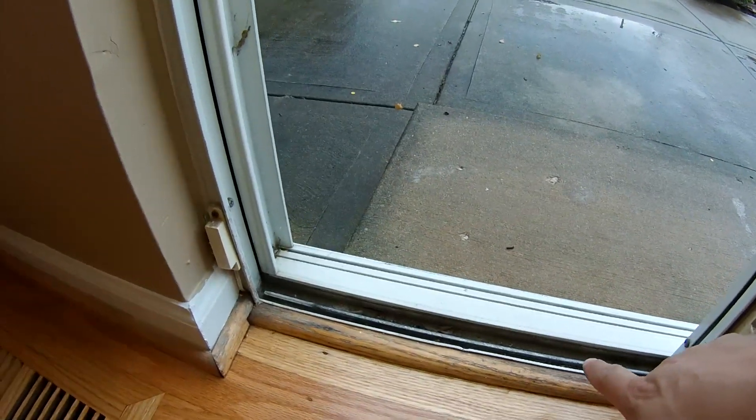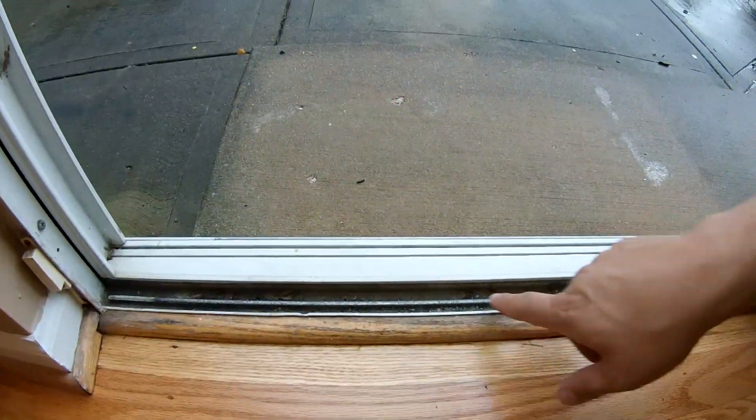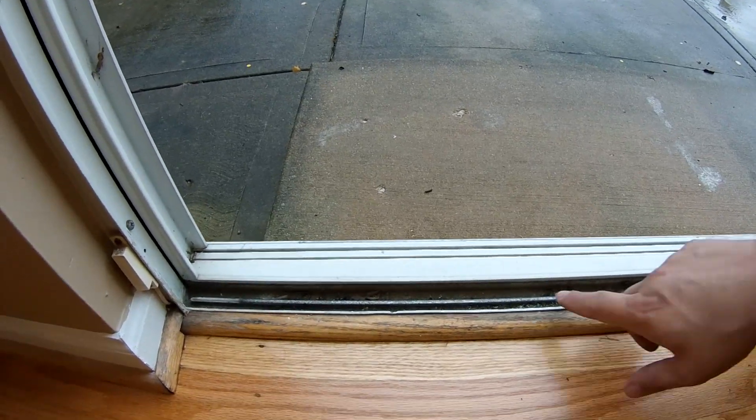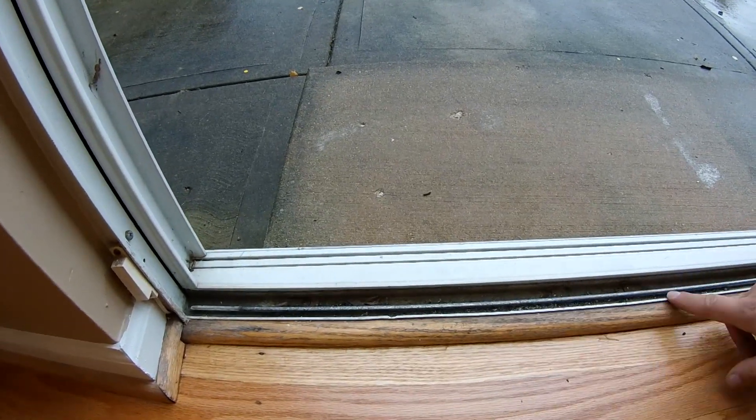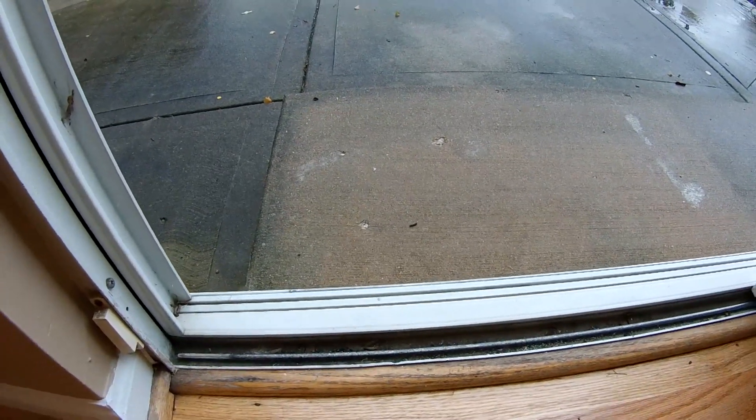The problem with glass sliding doors is it's usually a pretty high traffic area. As you can tell, this track is full of dirt, dead bugs and grime. We're going to clean this and vacuum it and then we're going to lubricate it so this door slides a little bit easier.